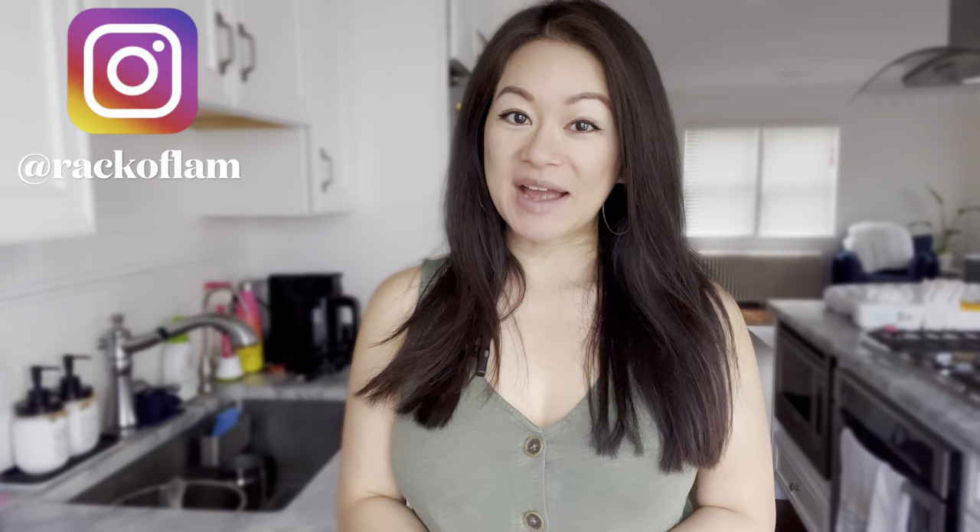Welcome back to Rack of Lamb, a place where you can find simple recipes for Asian dishes. In today's video I'll be showing you how to make Chinese steamed eggs, a dish I make at least once a week because: one, I always have eggs in the fridge; two, it requires just a handful of ingredients; three, it takes less than 15 minutes to make; and four, my toddler absolutely loves it and there's never any leftovers. Plus it's highly nutritious, so there's no reason why you should not be making this at home.